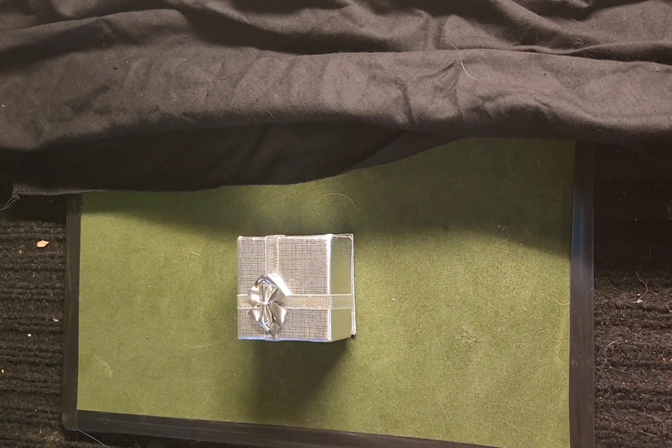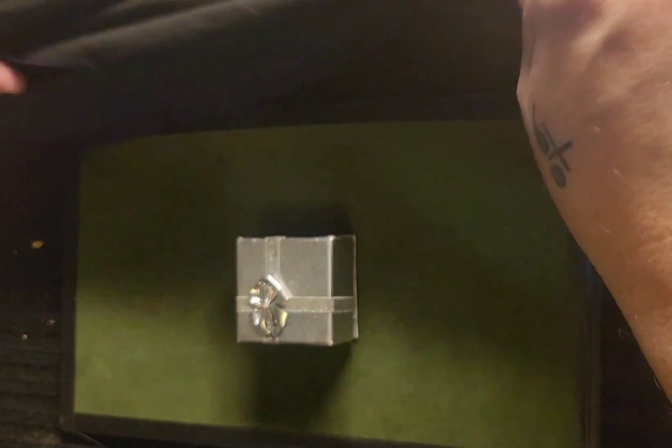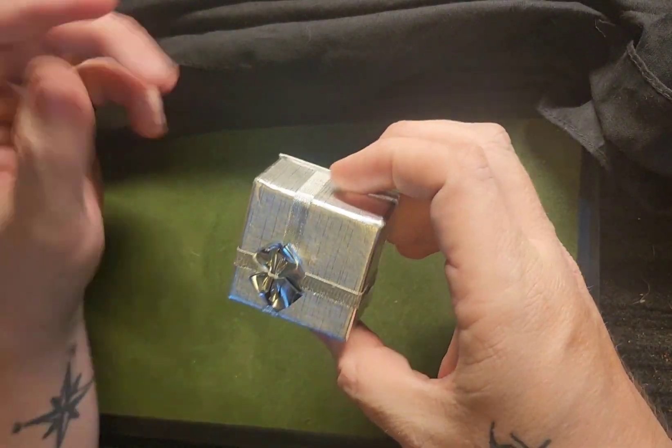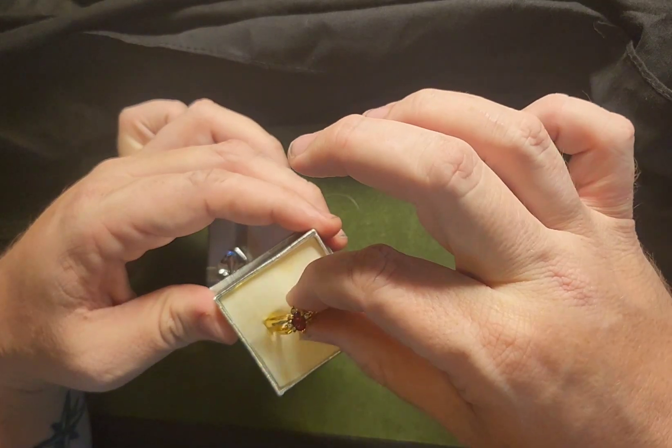Hello everyone, Chris Campbell here. We have a neat trick tonight — we have an ordinary silk flannel and a gift box. This particular gift box holds a ring.